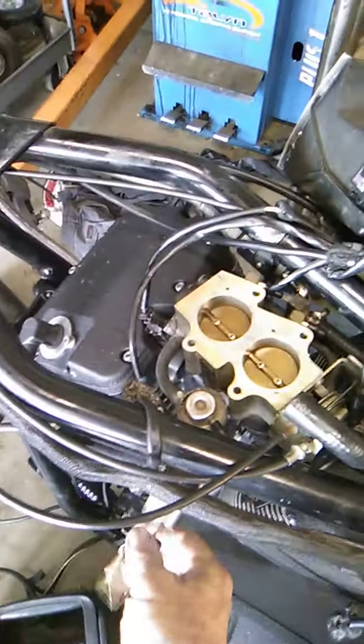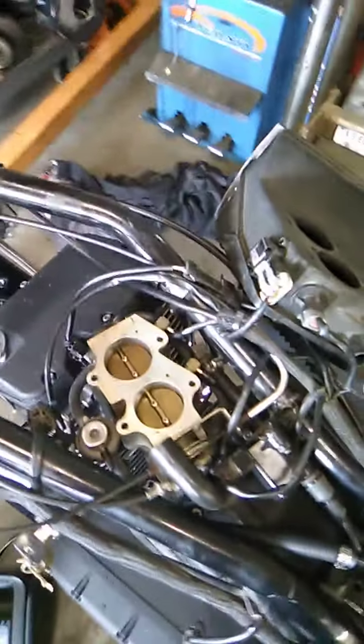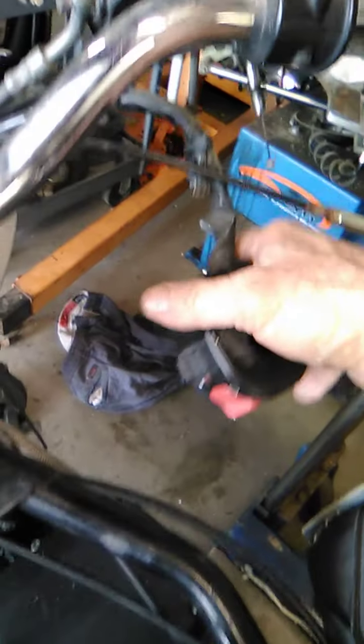So we'll give it just a tad bit of throttle. Key on. And... ignition switch here hanging.